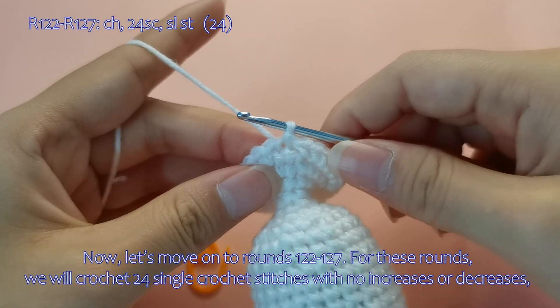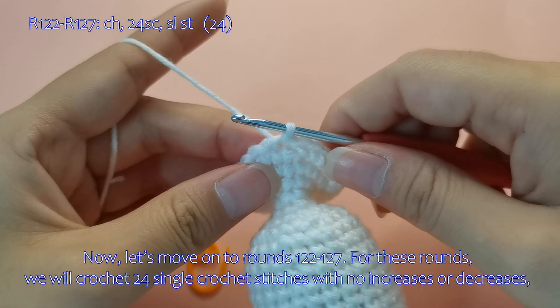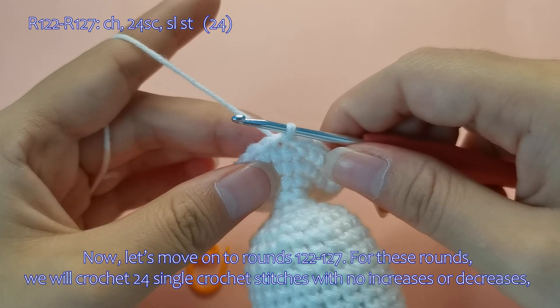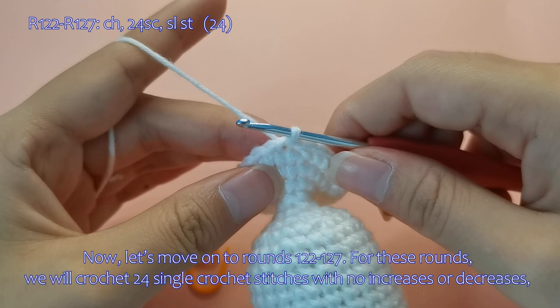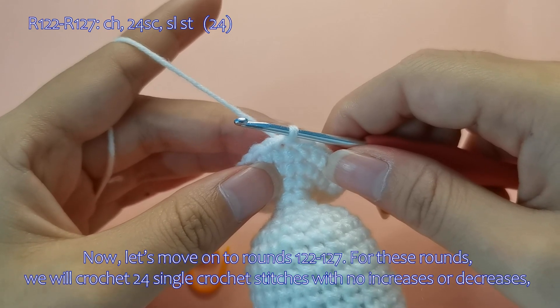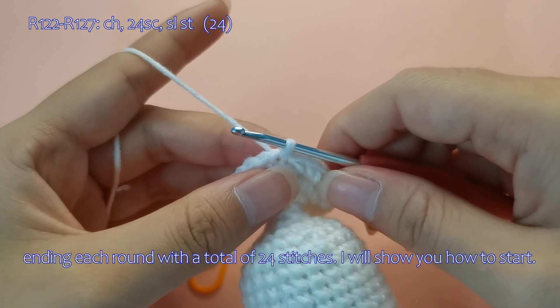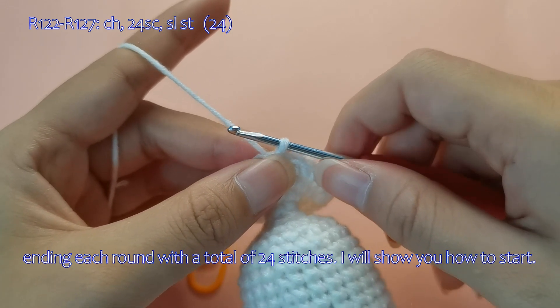Now, let's move on to rounds 122 to 127. For these rounds, we will crochet 24 single crochet stitches with no increases or decreases, ending each round with a total of 24 stitches. I will show you how to start.